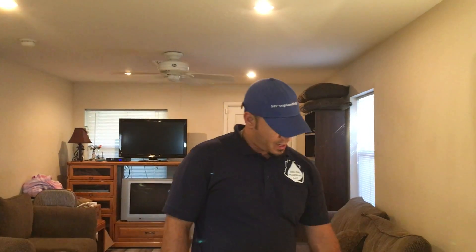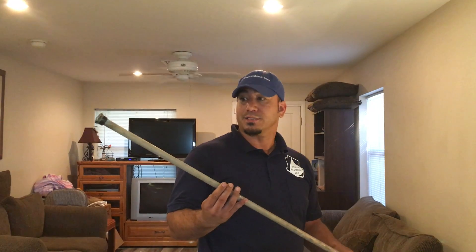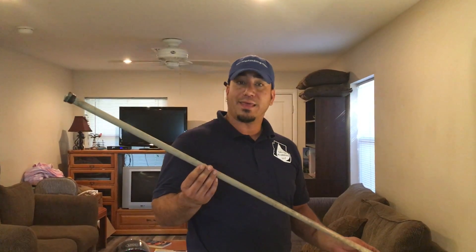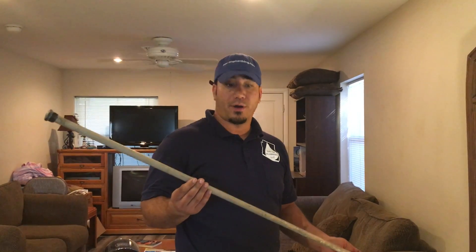Hi, I'm Jesse with Save On Plumbing. I just wanted to go over a few things with the water heater that people don't know. This is probably one of the most important things with the water heater — this is an anode rod. It's a sacrificial rod that protects the inside of your water heater from harmful metals that come in your water.